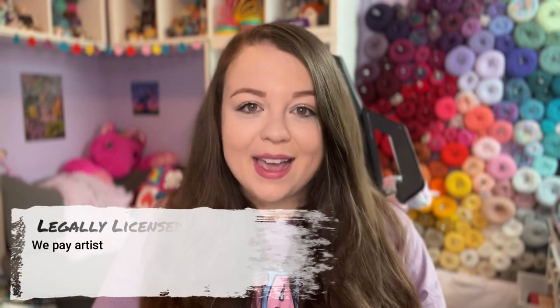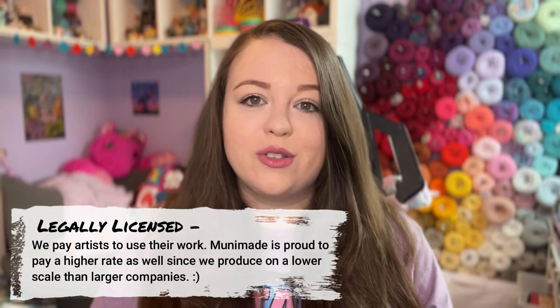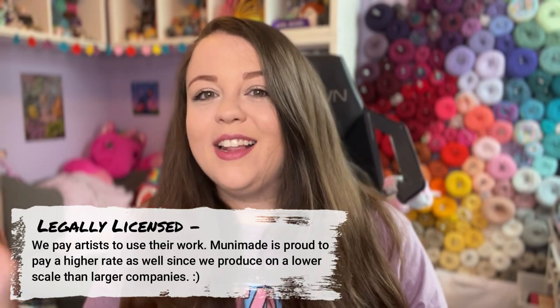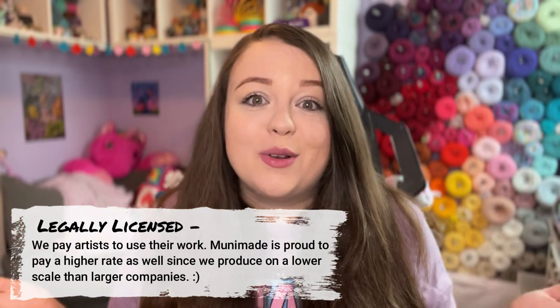Most importantly: all of our artwork is legally licensed, which means that we pay artists for every single kit that you purchase from us. Every kit sold has a portion of that sale going directly towards supporting the person whose talents and efforts went into creating that artwork. So you can feel good knowing that when you purchase from us, you're supporting artists from all around the world. We have a really cool artist lineup of people from all over the world, and it's such a good feeling to support them and help them along their career.